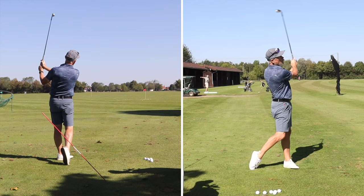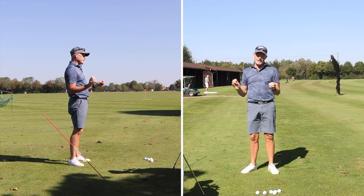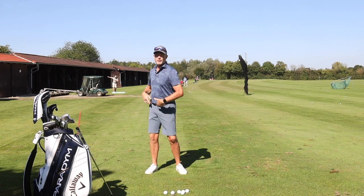As I said at the beginning of the video: get yourself some video cameras, or even better a teaching professional. Get them to watch your swing — they can tell you whether your hands, arms, hips, or shoulders are moving correctly, and give you an idea of what you're doing wrong or which drill you should be doing more often.